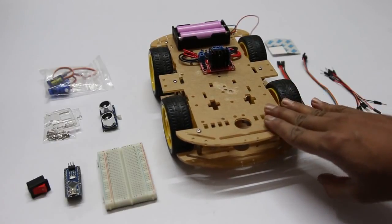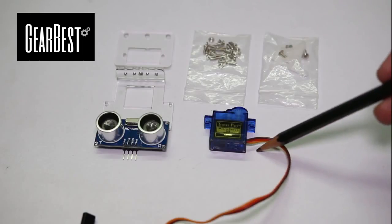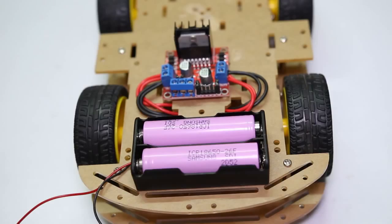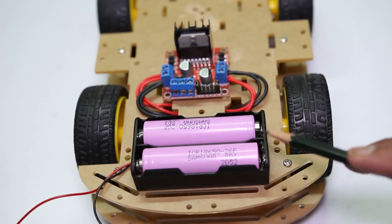For this project, you need the following items. I have purchased the servo motor and ultrasonic distance sensor kit from GearBest. To power this board, I am using two 18650 batteries with a battery holder.